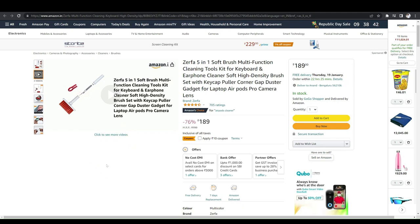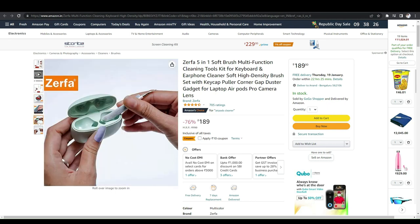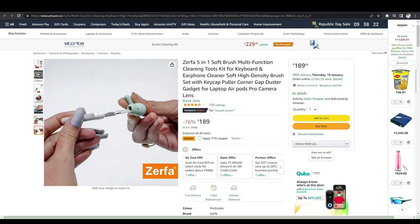Top five gadgets that are very useful for everyone. The first one is a soft brush multi-functional cleaning tools kit for a keyboard and a foam cleaner. It is very useful for cleaning mobiles, keyboards, and everything — you can even clean earbuds too.